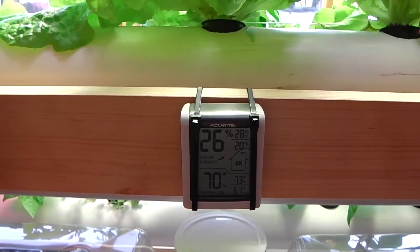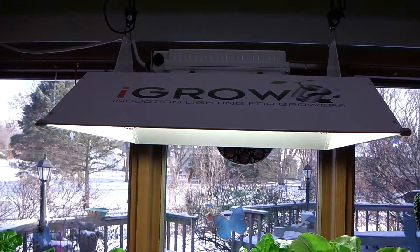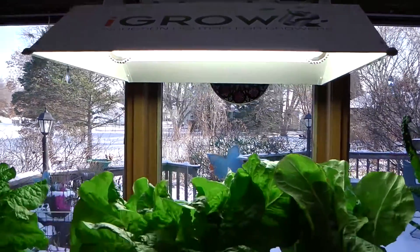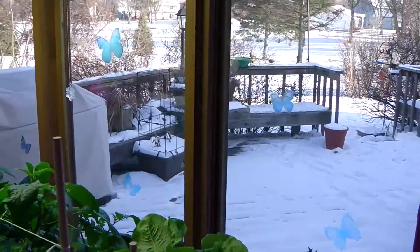I've mounted a little temperature and humidity monitor here to give me some input on conditions inside. Of course, it's using the iGro magnetic induction lighting — that's only 200 watts of power — and the rest of the lighting comes from outdoor light.